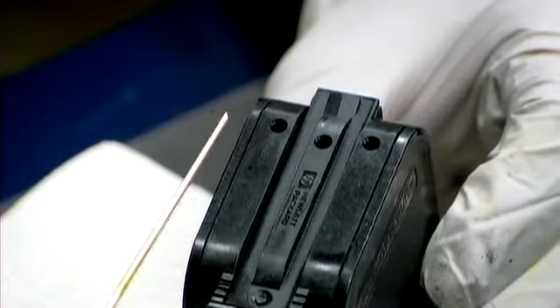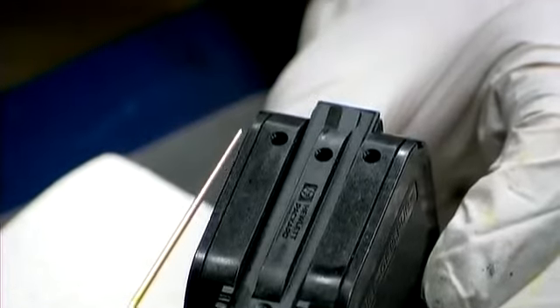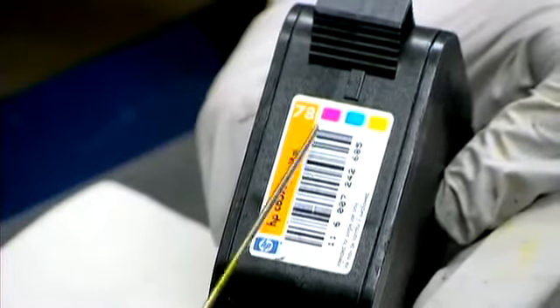For this cartridge, the HP 23 and 78, the colors will go yellow, magenta, cyan. Do not go by the sticker here as they are wrong.